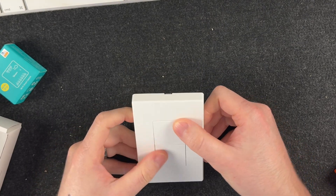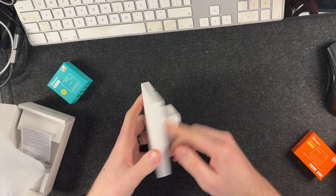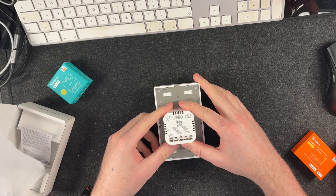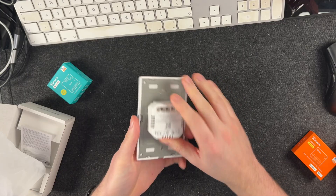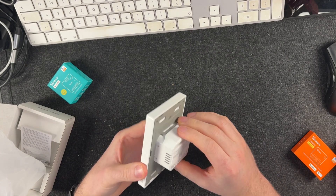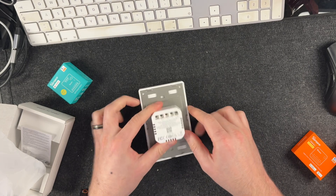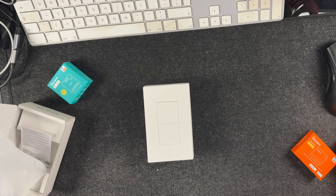That looks pretty nice. It appears we have two live outputs and then the live and neutral in. I think you're just going to pry there for the front to come off if you want to take the faceplate off, but I don't think there's any need to. Simply wire it into these terminals here to power it up. Let's give it a go and see how it pairs and operates.